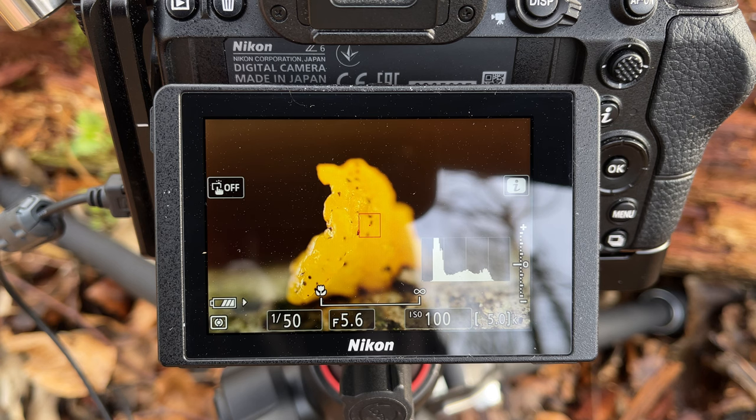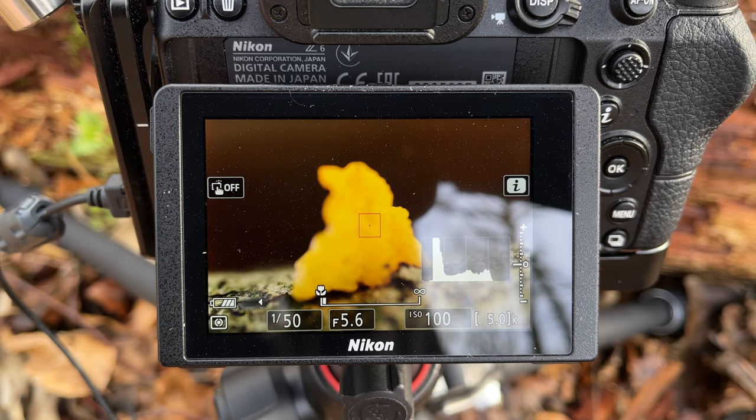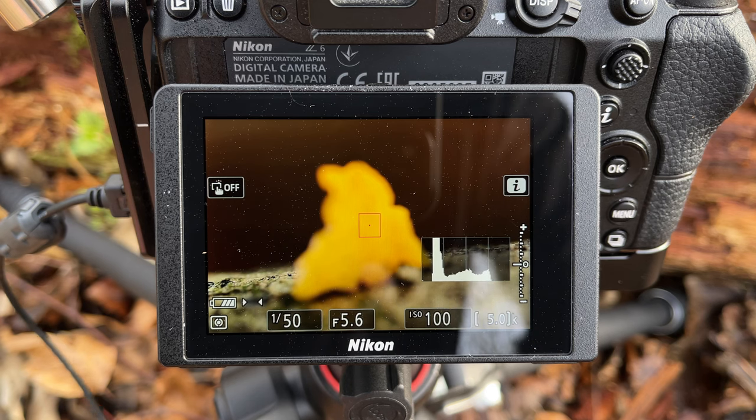Same procedure as last time — I'm just moving the focus ring a tiny little amount, probably half a millimetre. That's it, and I think we are well past the subject. So if that stack works, here it is now.